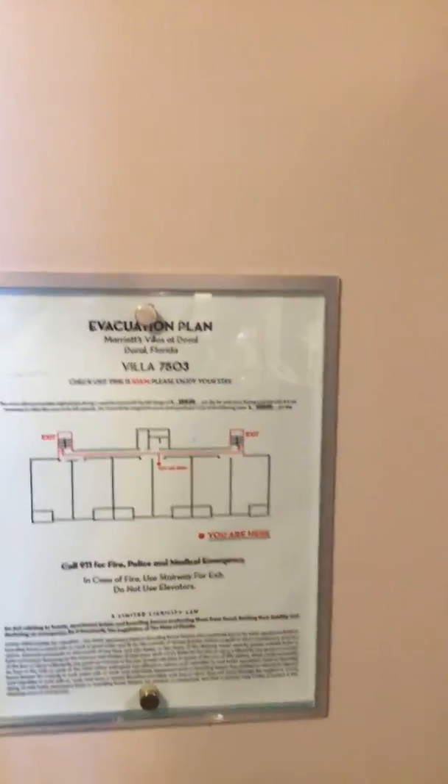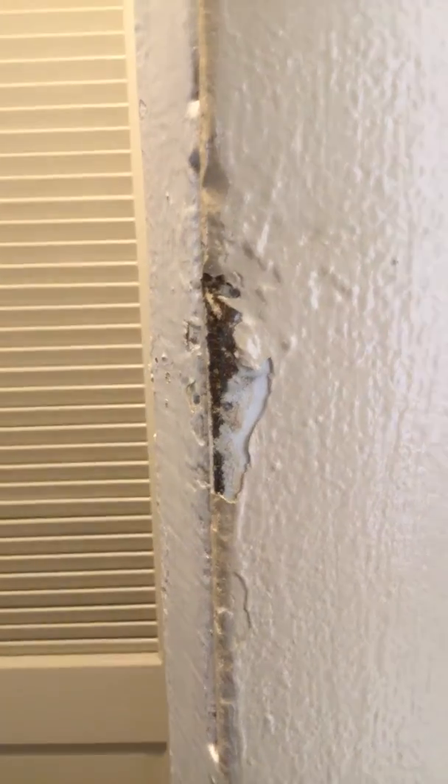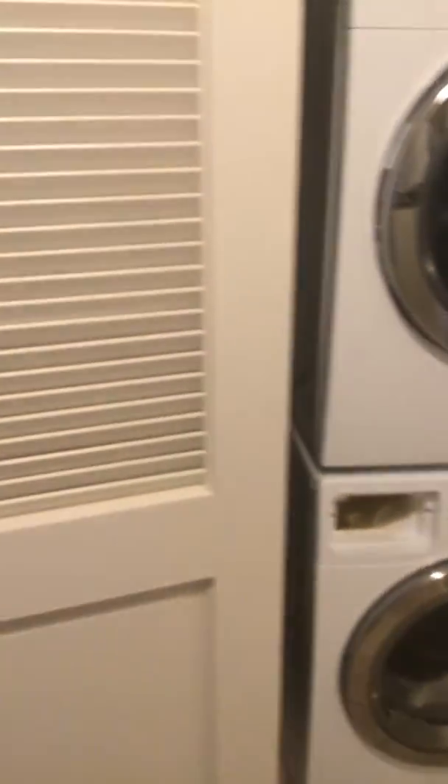I'm at Villa 7503. What I found here is the main door frame has a nitto chop. Also the main door has a nitto chop. The rest is good.